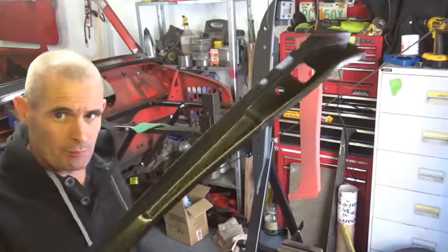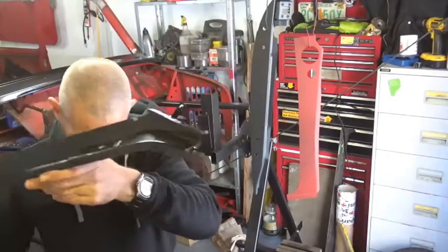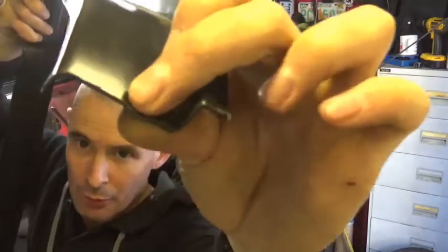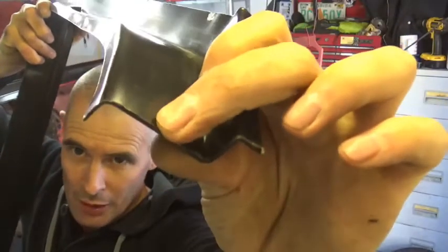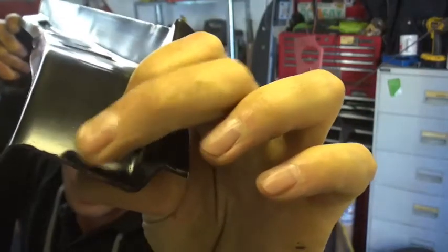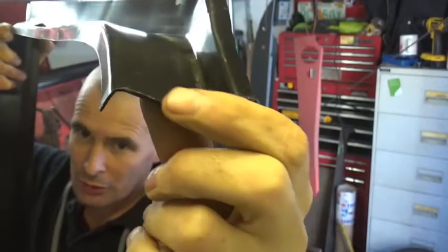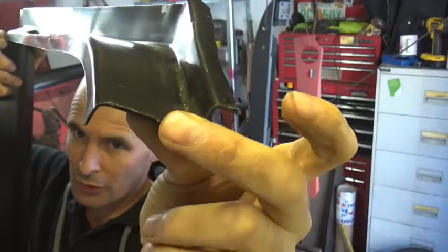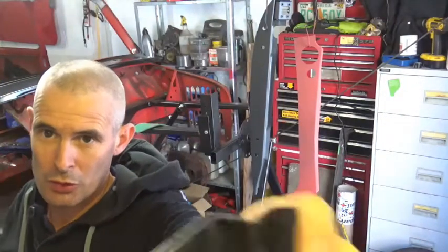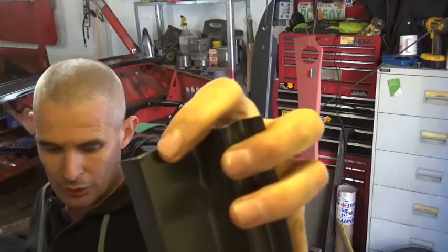I've just given the doorstep a little clean up with the scotch pad and — I don't know if you can see that — but where it's been cut at the heritage factory it's kind of rough. So what I'm going to do is give that edge a little file because there's a slotty metal running right along that cut and also the cut on the other side. So I'm going to give that a little clean up.